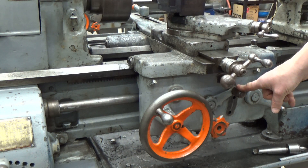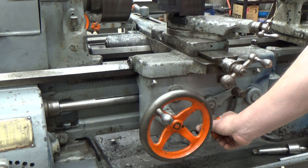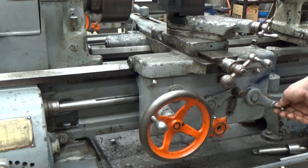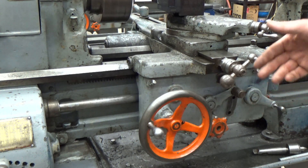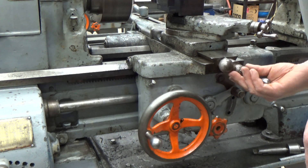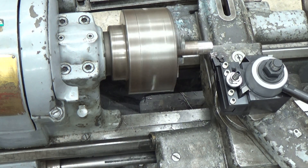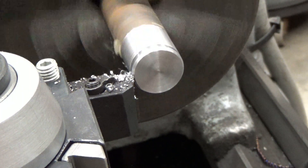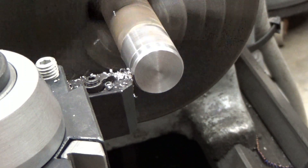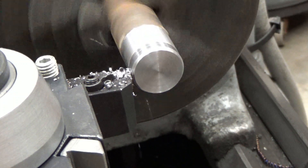So this is for the Z-axis feed, and this is for the top or cross slide. Once engaged, it's very slowly advancing — it doesn't even look like the handle's moving very much because we've got a very slow feed rate. But looking at the lathe in operation, we're taking a really nice slow cut by engaging the auto feed. I don't have to worry about how fast or slow my hands are moving; we're just taking a nice slow, consistent, good-looking cut.